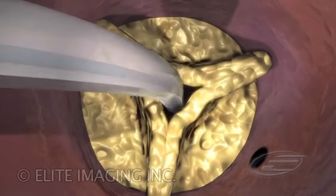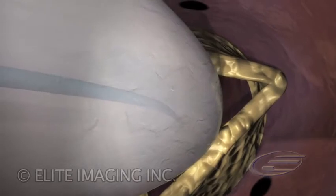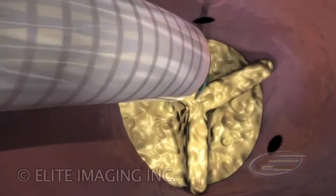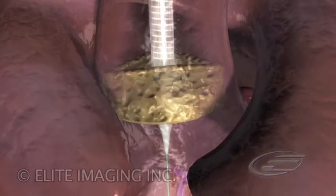In the case of aortic stenosis, a single inflation of a valvuloplasty balloon is performed before the implantation. The delivery system is advanced over the guide wire, retrograde, from the femoral artery up to the failing native aortic valve and is positioned in the aortic valve annulus.